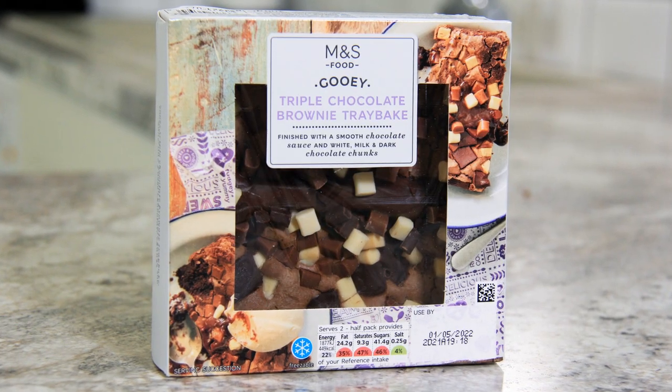Hi everyone, I'm Daniela and welcome to Black Cat Kitchen. The gauntlet has been thrown. Our friend Pepperoni has challenged us to make a cheaper and tastier version of this Marks and Spencers triple chocolate brownie tray bake.